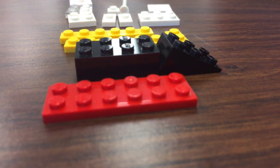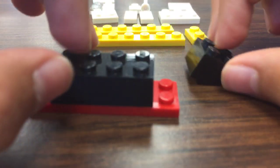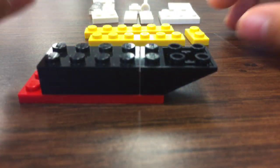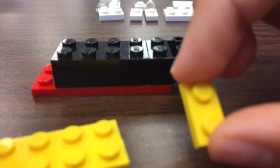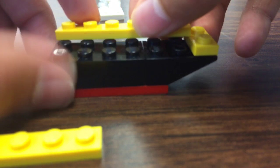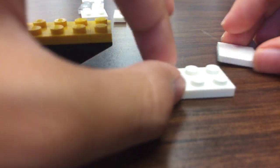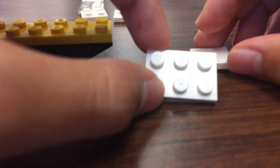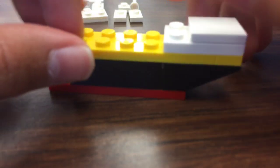Now we have these pieces for the stern. Get a four black and attach it on, then get one of these pieces — I don't know what it's called — and touch it to the back. Get a six yellow and a straight yellow and attach it. Get these two pieces — a three flat, a six flat, a three, and a smooth four flat — touch it and it should look like this, then add it to the back.